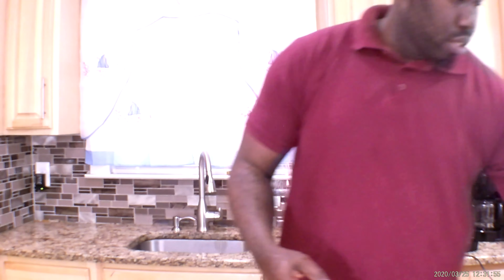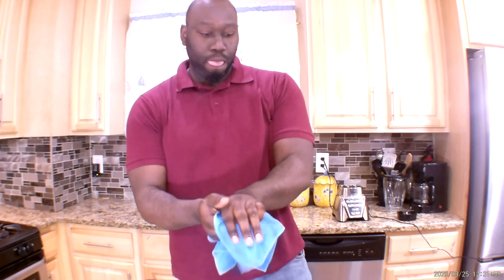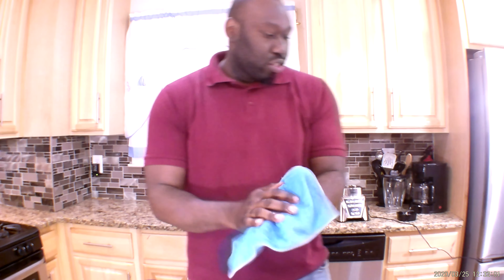Then I take my little towel and dry my hand. Okay guys, today I bring you something that you can do every day — it's good for your immune system and also good to help you lose weight.